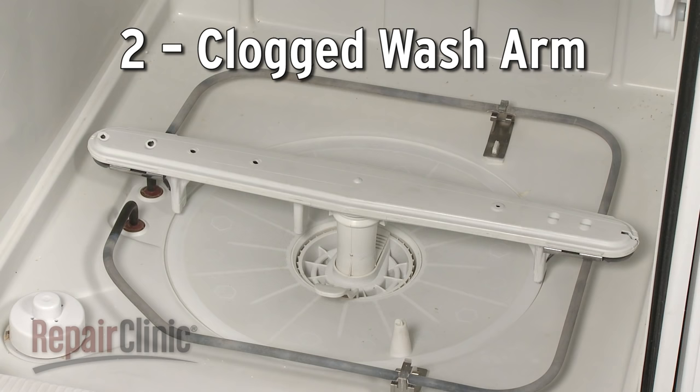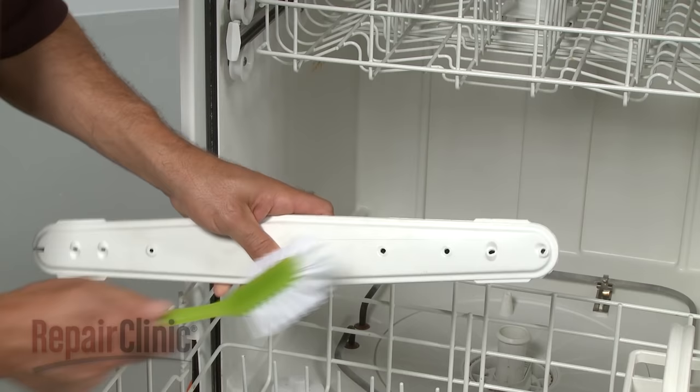Over time, food particles can clog the tiny holes in the wash arm, obstructing the water flow. You can use a small brush or pipe cleaner to clean out the debris.